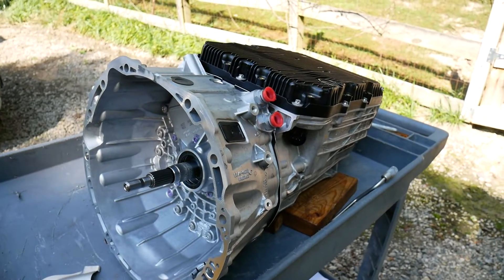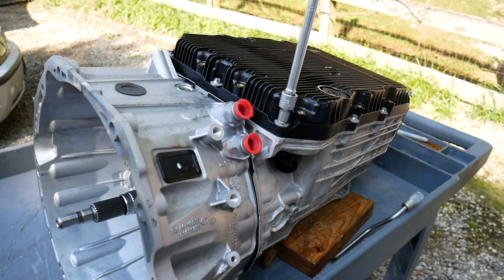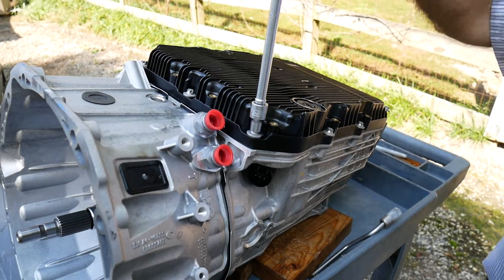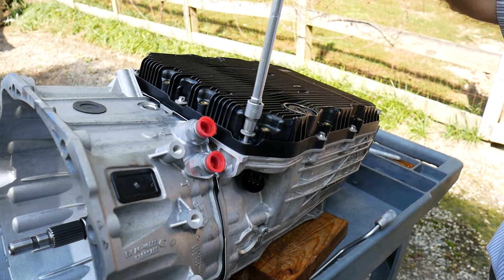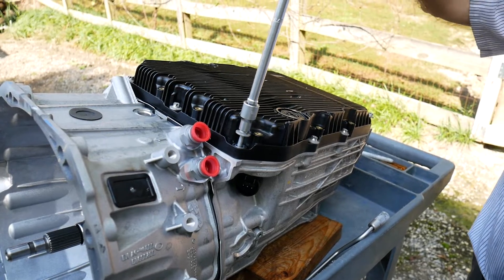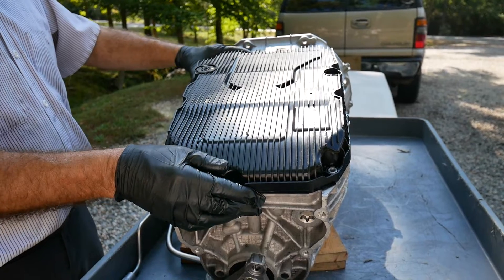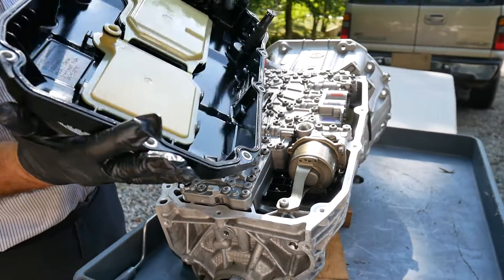Here we're removing the aluminum pan bolts. Normally you get a set of aluminum pan bolts when you purchase the pan, filters, and gasket. Since it's aluminum, the torque is measured in inch-pounds. After removing ten aluminum pan bolts, the transmission pan lifts right off.